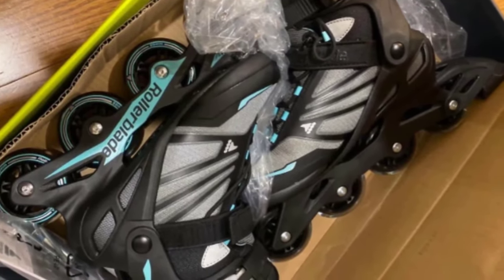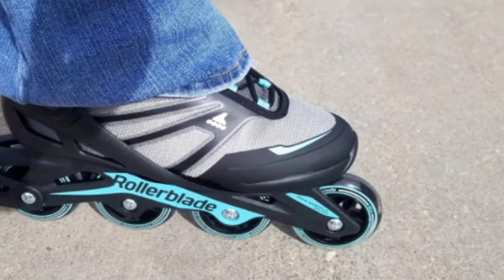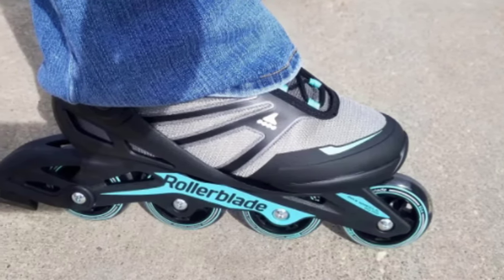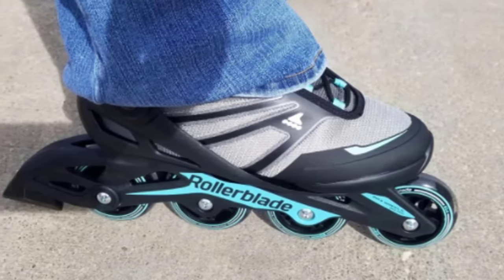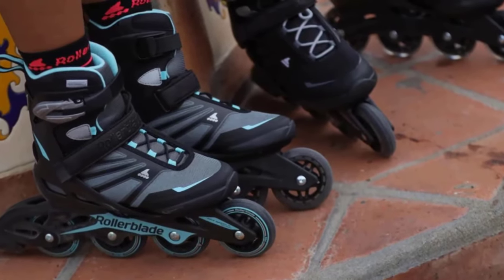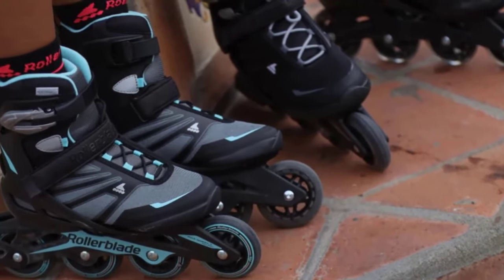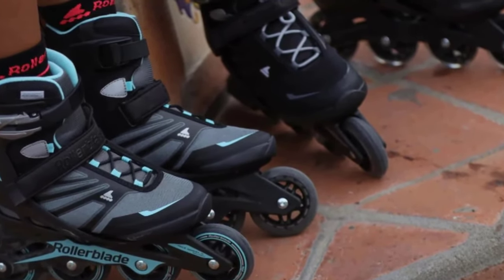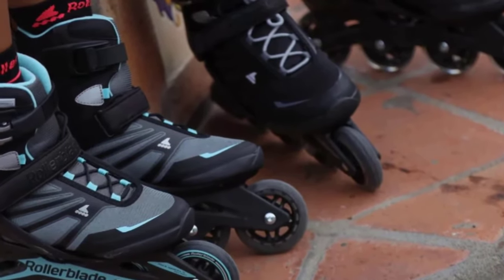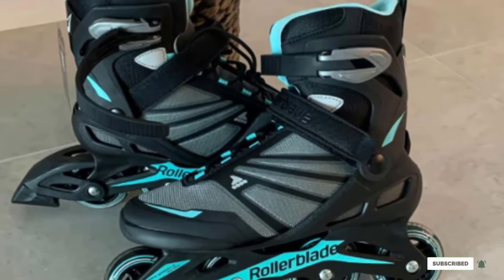The skates are also designed with a durable frame, which will stabilize your ankles and feet as you stride. Inside the Zetra Blade Women's Inline Skates, you'll find a plush performance liner. This padding will help ensure you get a snug fit each time you strap on your skates, and it will also cushion your feet so you can comfortably conquer longer routes. At the base of each skate, you'll find four performance wheels, designed with beginner and intermediate skaters in mind, allowing you to enjoy a smooth, controllable ride as you build your skating skill set.